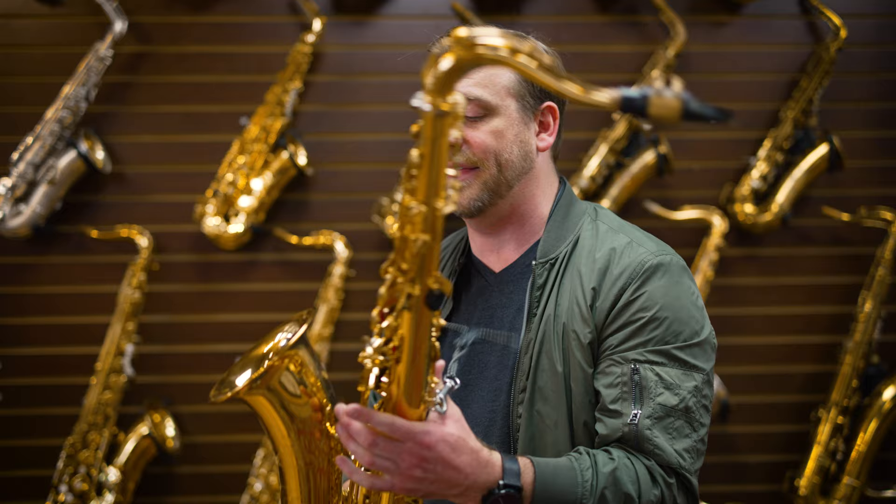This horn screams — it's awesome. All of these horns that I've played so far have been pretty close to the Mark VI.